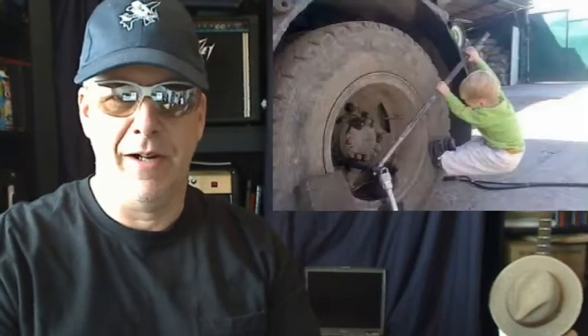I changed that switch thinking it would solve the problem. $28 later, my car mechanic told me I'd done a great job changing the switch. So it was $28 that I just flushed down the toilet. A couple days later, the problem was back again.